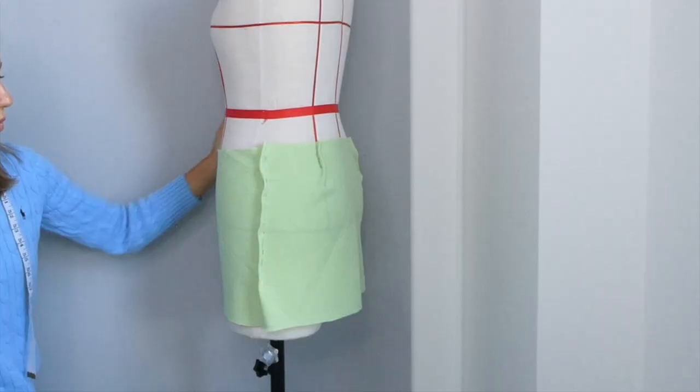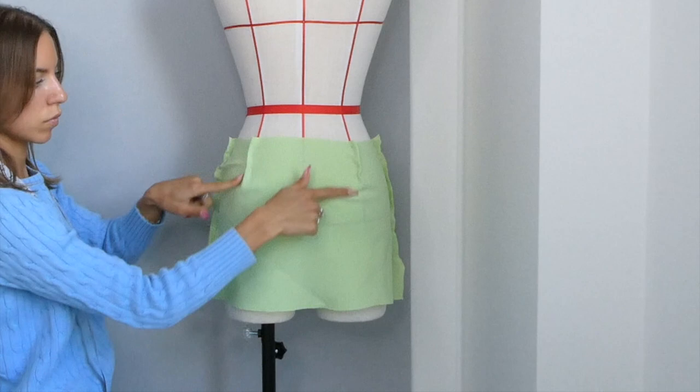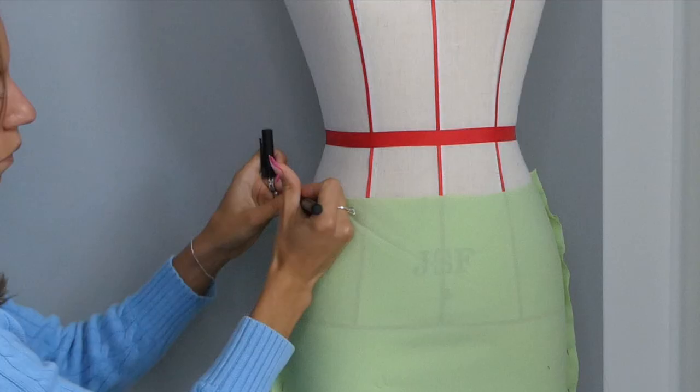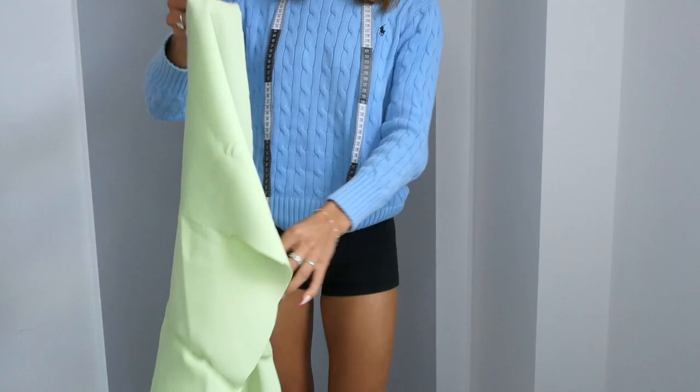Then on the side of the fabric that's still connected we're going to cut it to separate it. The higher your skirt the more fabric you're going to have to put into your darts, but because my skirt's low-rise my darts are relatively small. Now we're going to mark with a pen all the places that we placed our pins — the two side seams and our darts.